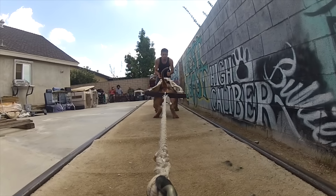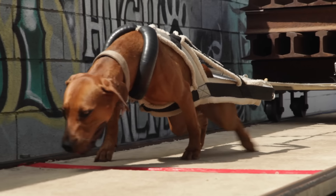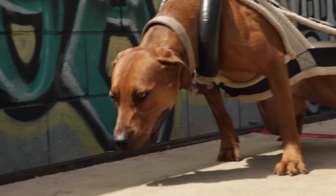Another key element is the nails, because the nails work on the track for traction. We like to keep our nails healthy and all our weight pull dogs stay on a wood deck, which is pretty mandatory for all weight pull dogs that are trying to be really successful on a national level.